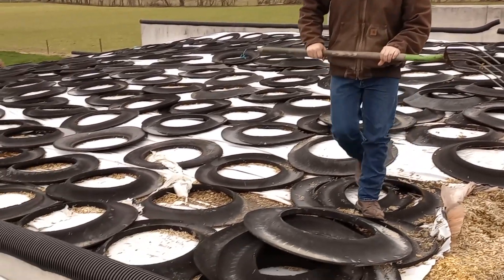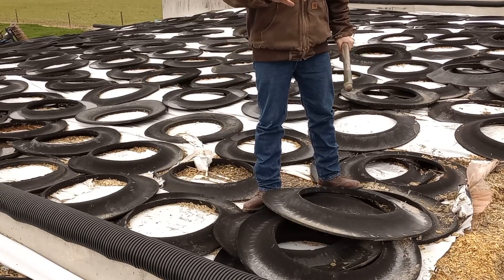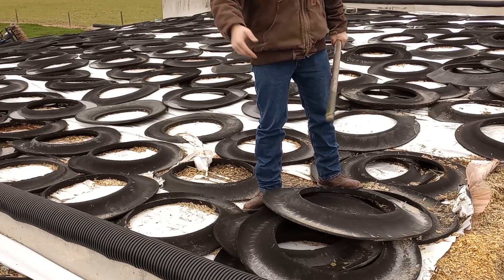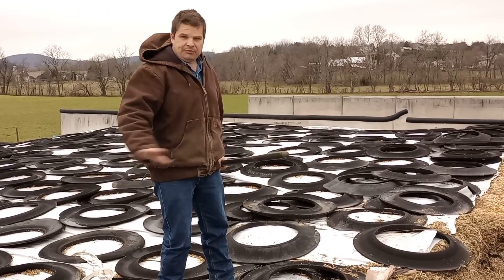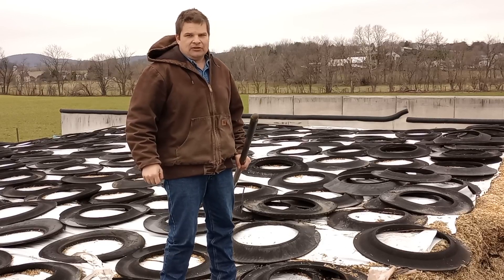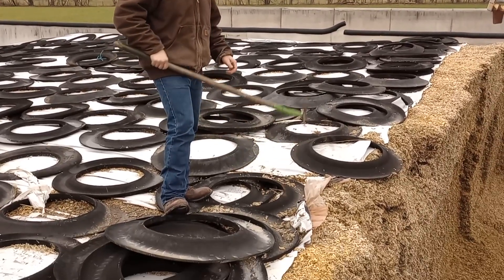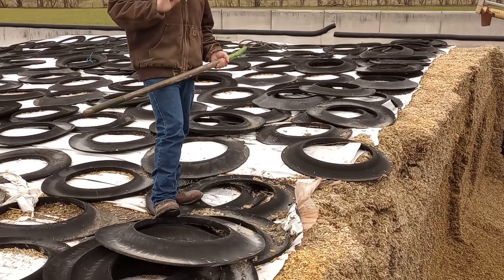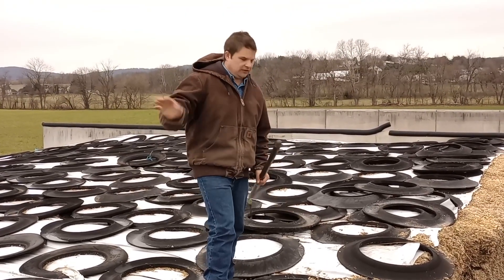We put a towel pipe on top to protect the sheet. We lay the side or corner sheet up across while we're filling, then when we're done we lay it back down and put the tires down. Ideally the tires are touching each other, but it's a lot of work and it doesn't always happen. In my opinion we're compacting pretty well — there's no real spoilage across the top. If you're seeing mush across the top, you need to do a better job on plastic and packing the final layer.